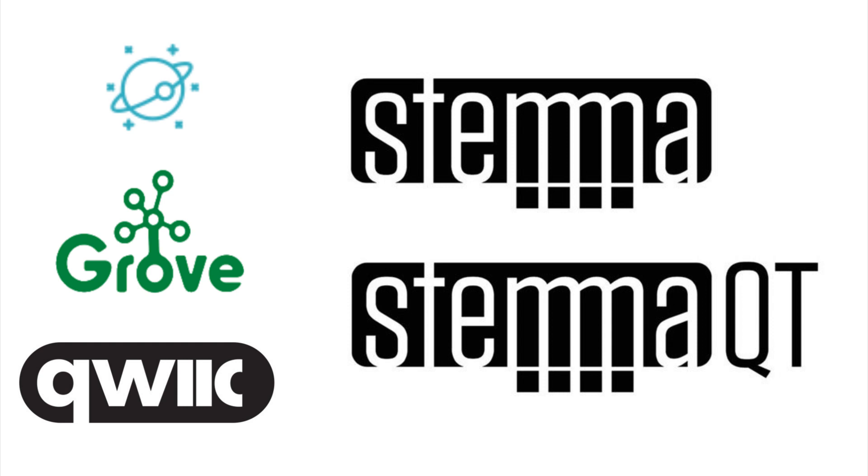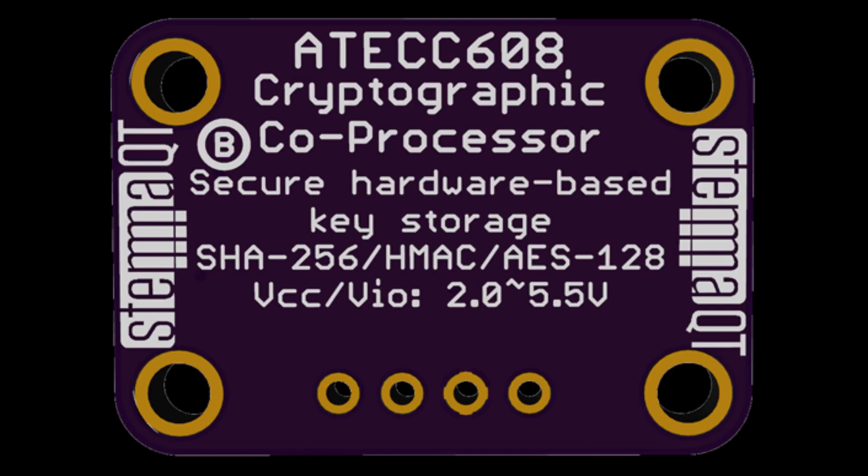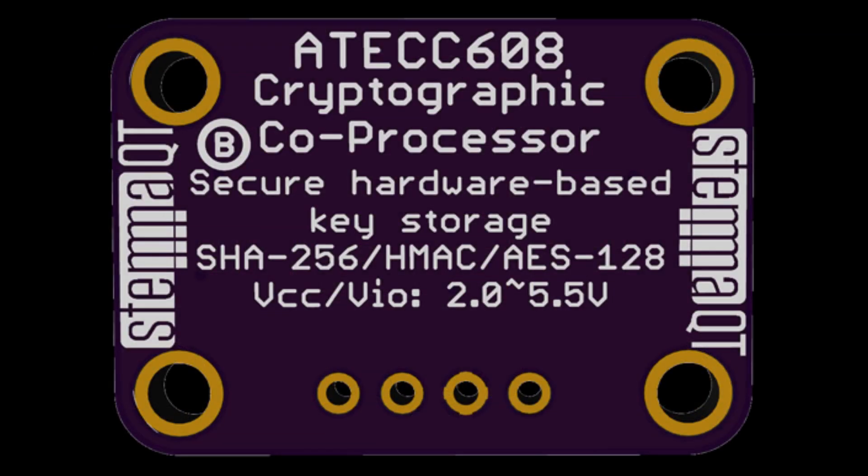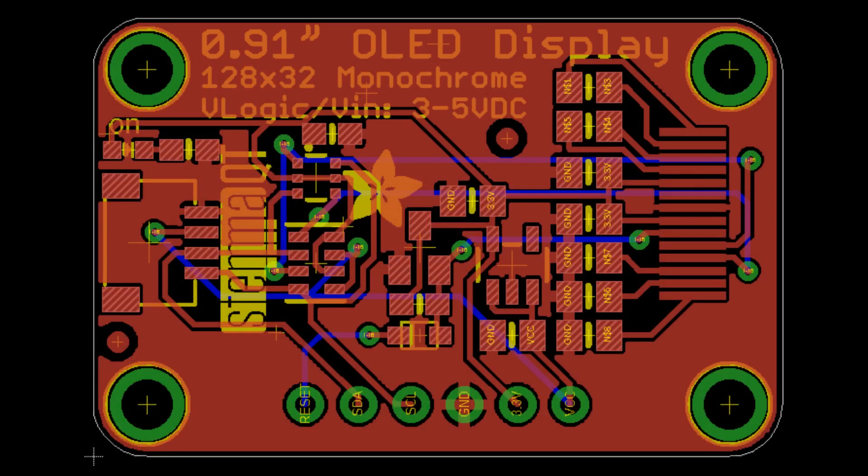Stemma QT is basically using that same Qwiic connector, so you can use Stemma QT devices with Qwiic — it's essentially the same. The only difference is I always do level shifting and voltage regulation because that's just what I do. As I'm doing I2C sensors, I'll make them a little bit longer and stick on this chainable JSTSH connector. It works with Qwiic just fine.